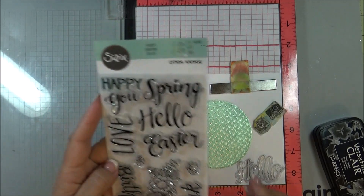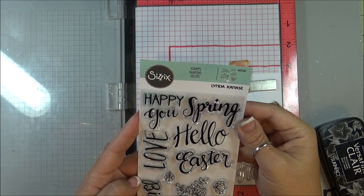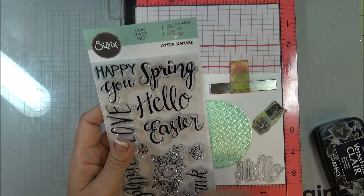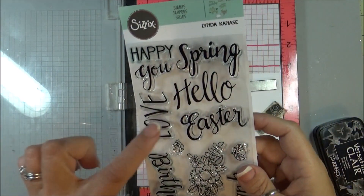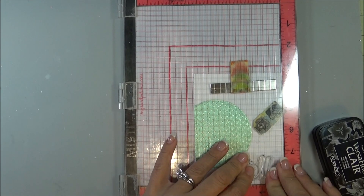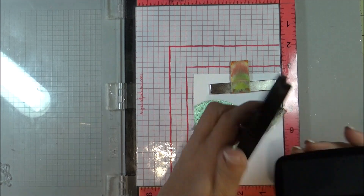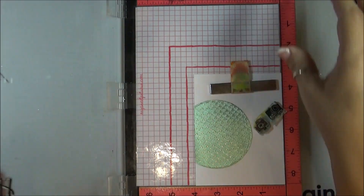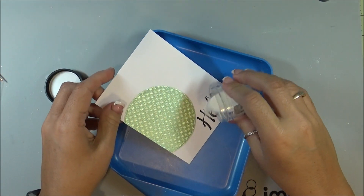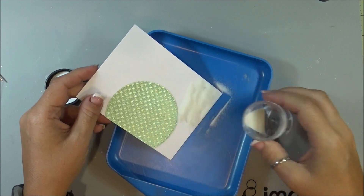I am now taking the Hello Sentiment from the Sizzix Spring Phrases set. I am using the Hello stamp from that with my MISTI. Then I am going to use some VersaFine Clair in Nocturne, and with some clear embossing powder, I am just going to emboss that to give it some shine.